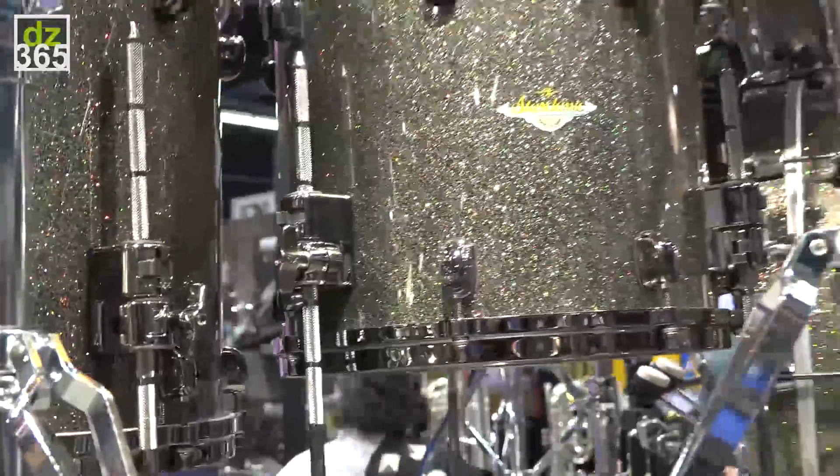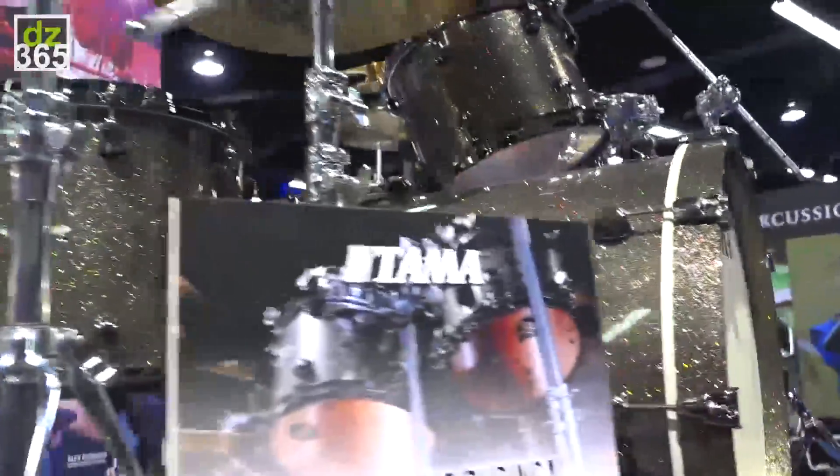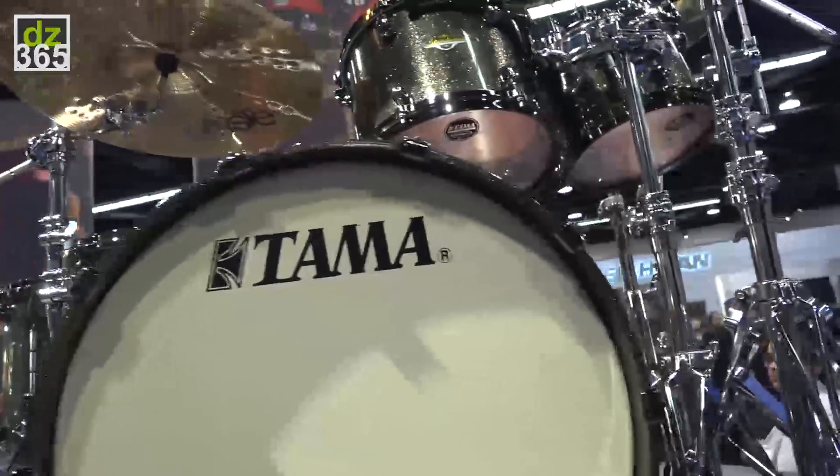This new finish, Galaxy Comedian Sparkle, comes with black nickel hardware. Also, the Starclassic badge has been changed.